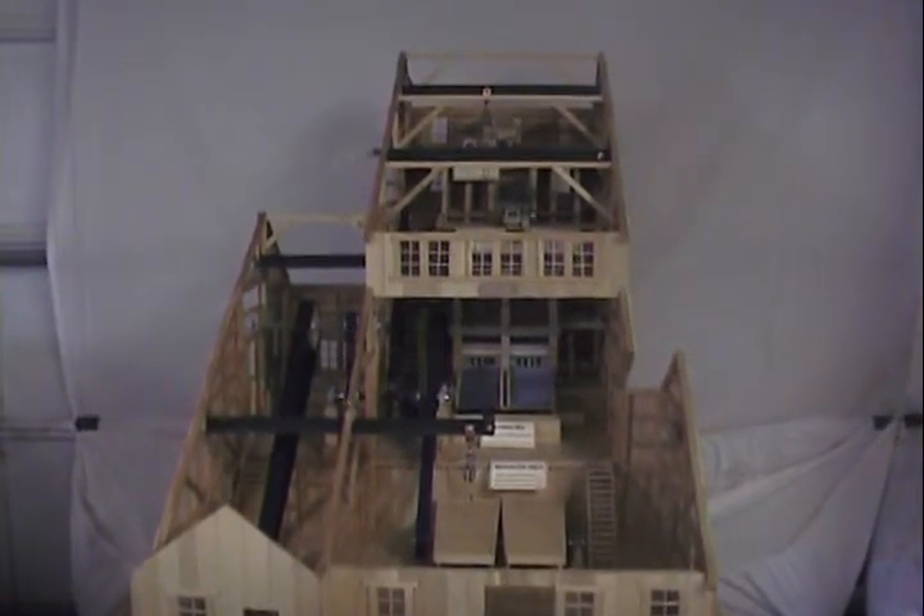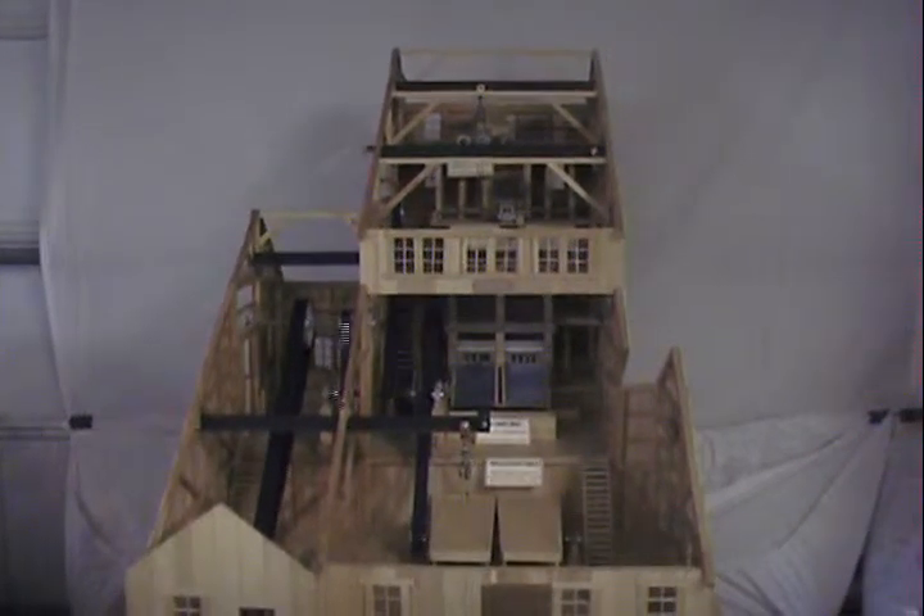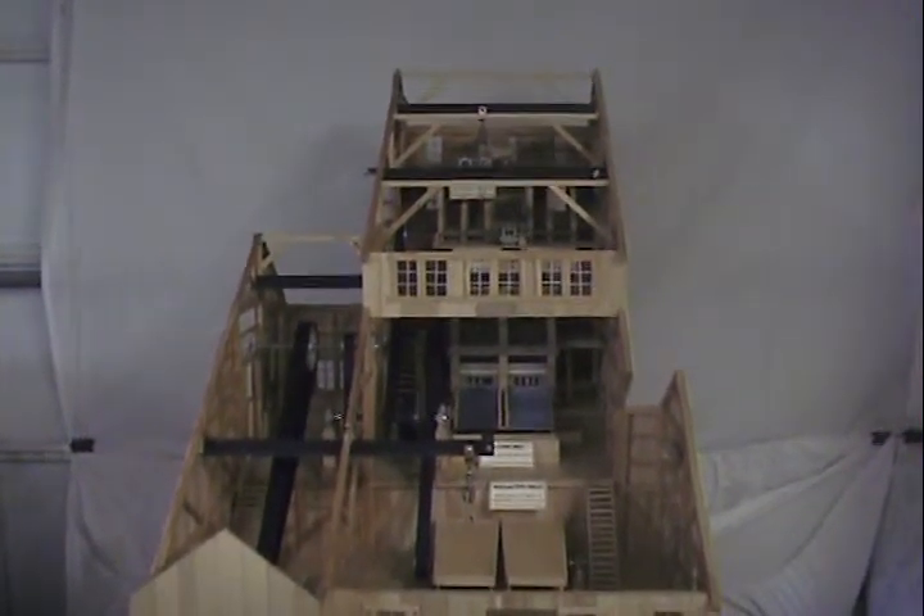The concept here is the gold ore goes in the top and comes down through the different processes by gravity. It's dumped in the grizzly on the upper floor.